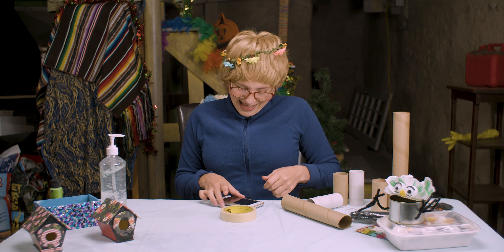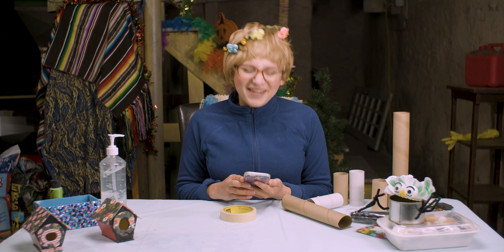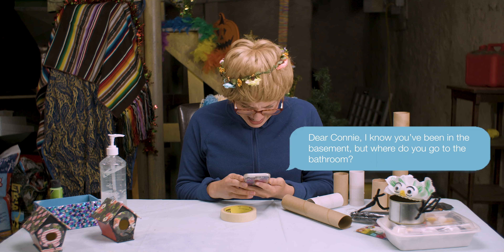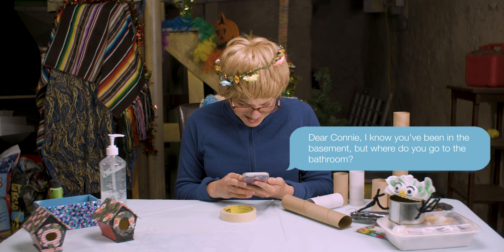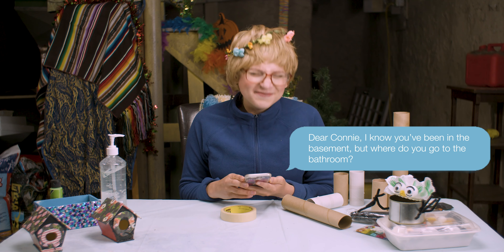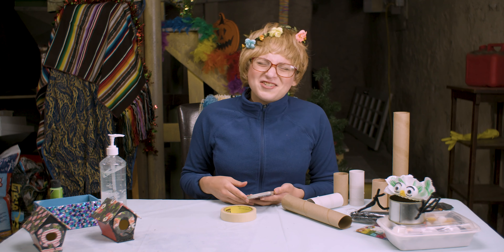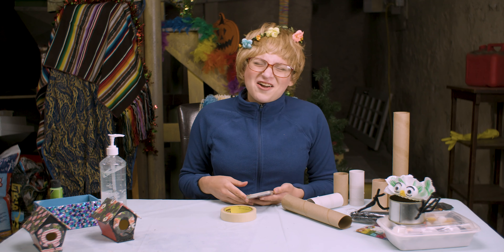Daryl from Colorado writes — Hi Daryl, I'm sure Colorado's beautiful with all the hiking and trees and wind and pollen. Must be nice. Anyway, Daryl writes: Dear Connie, I know you've been in the basement, but where do you go to the bathroom? Daryl, oh man, this is a children's show and a lady never reveals her secrets — that's a lot of information to divulge. But it's a bucket.